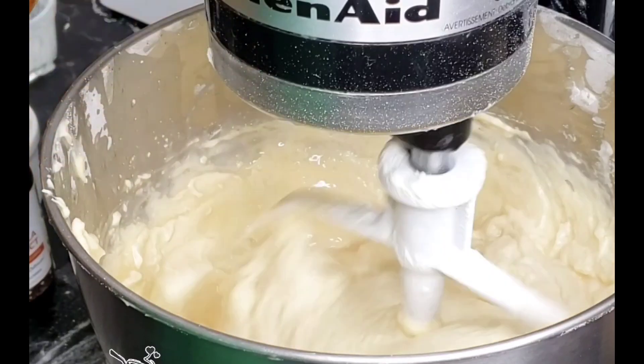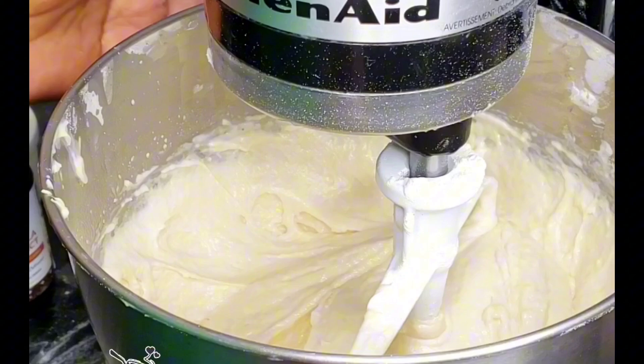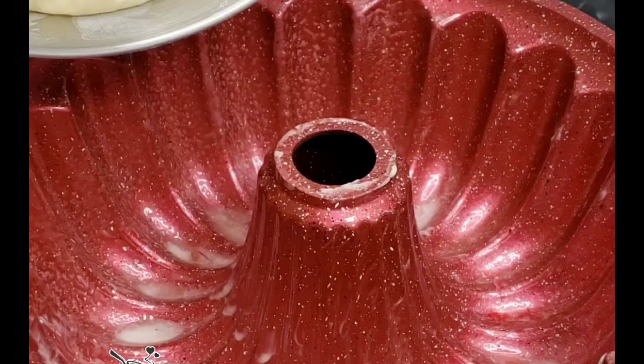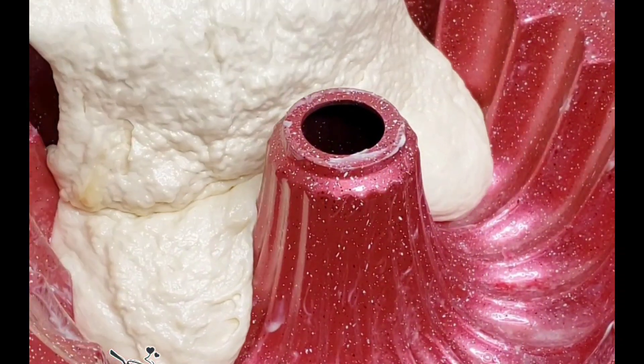Now our rum comes in. Like I said, it's not gonna make you drunk because during baking most of the alcohol evaporates — but the flavor is amazing.